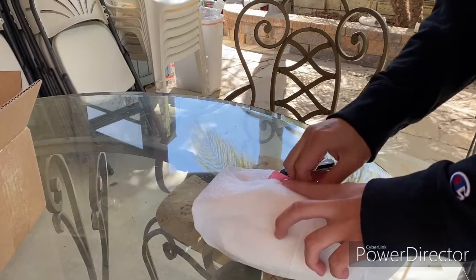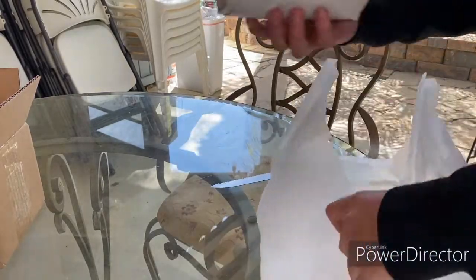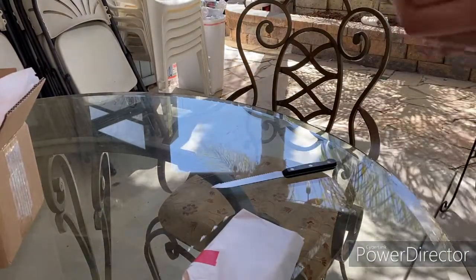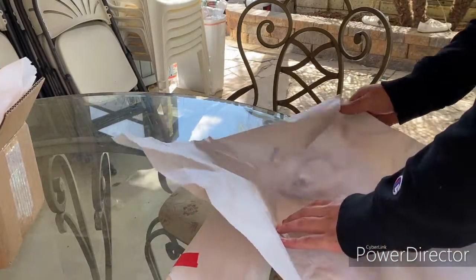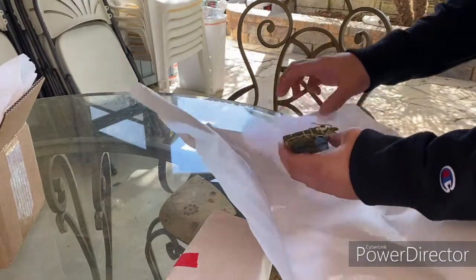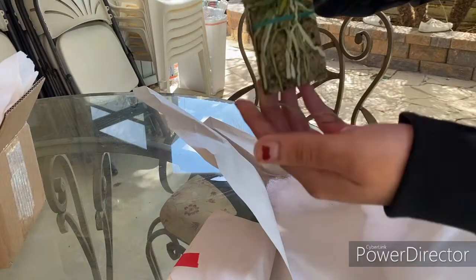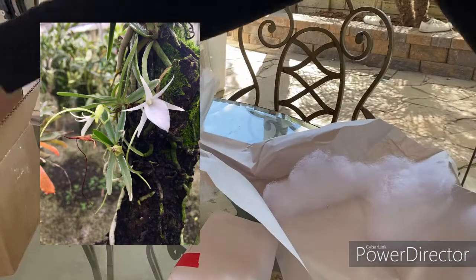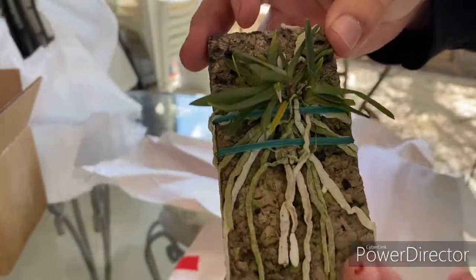Here we go — I think they packed them together. Let's get it open. All right, so yes, we have two plants, very good, as there should be. This looks like it's the mounted one. You see that? And this is going to be — let me check the invoice — Angraecum stella africae. It's a very small Angraecoid with huge roots.